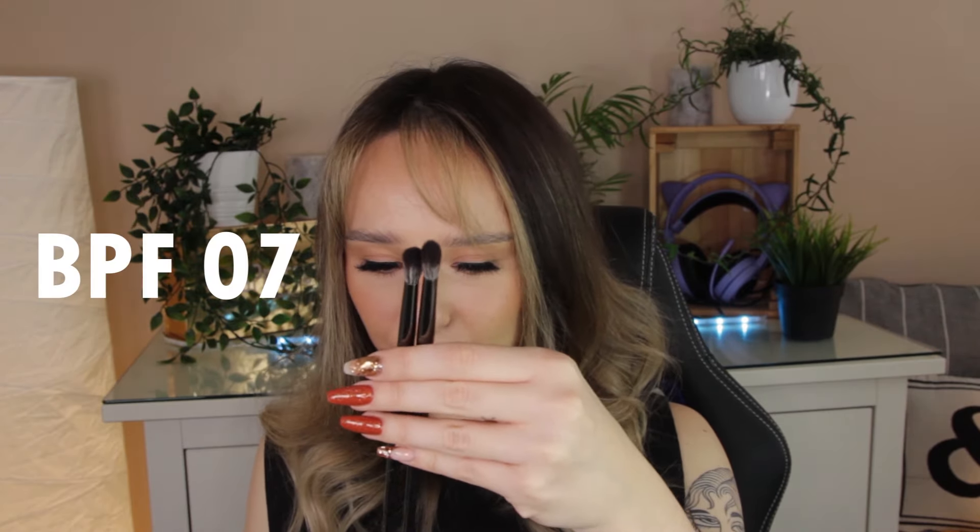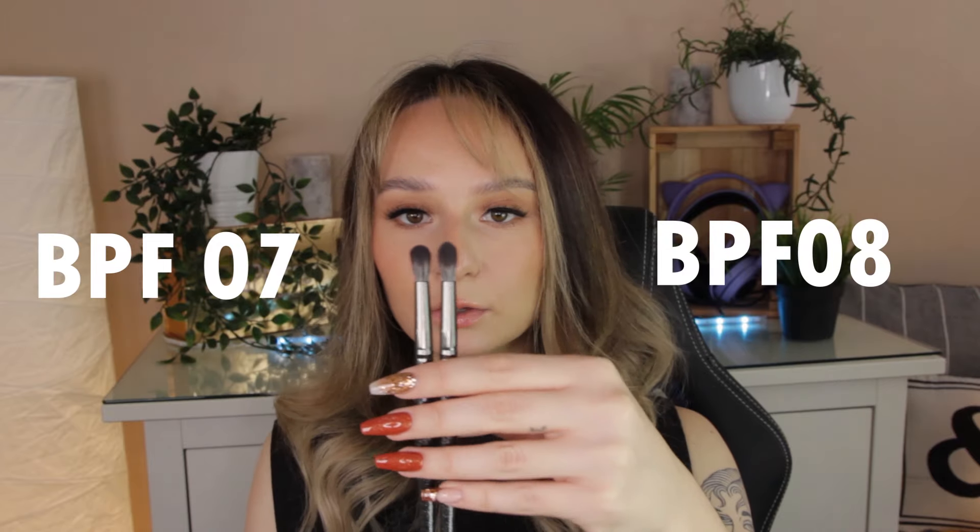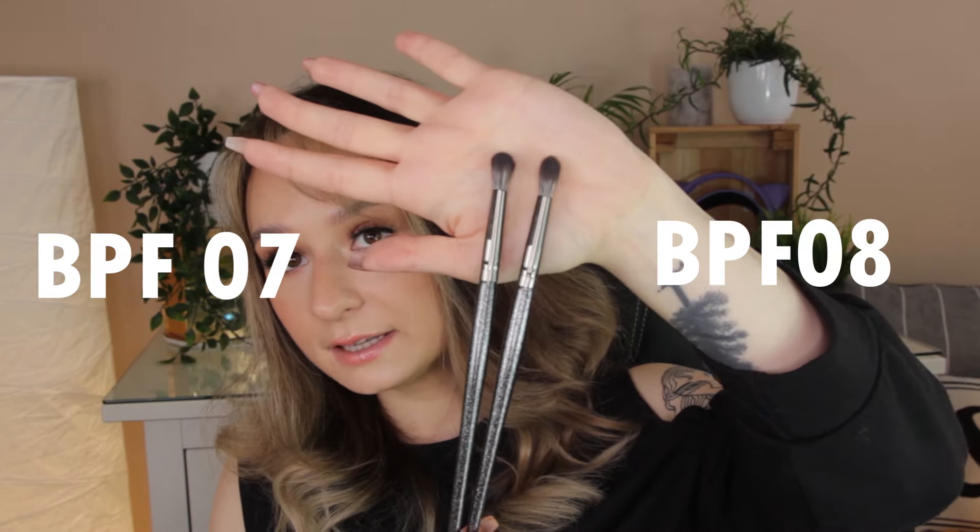So we've got BPF07 and BPF08. The two of these are very, very similar to each other — one of them just seems to be a little bit more tapered and taller. These two I can see myself using loads. They are so soft — but then again, aren't all brushes when you first buy them? They're very dense. I'm going to try and pull out a bristle. You can't pull any bristles out, so they do feel good.